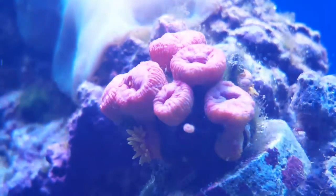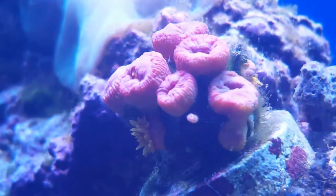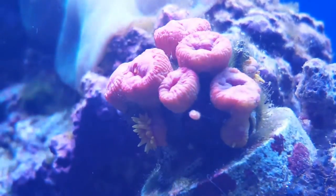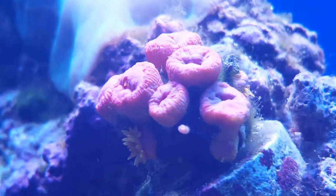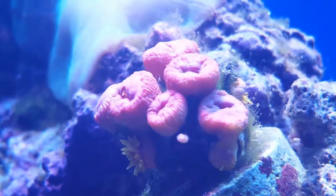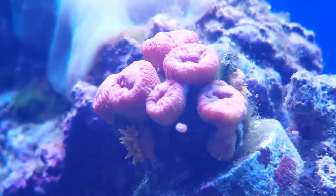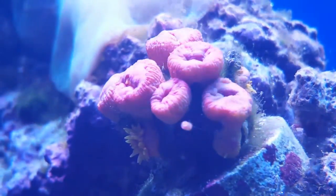Hi guys, as you can see this video is about teaching beginners how to feed the Sun Coral. These guys are pretty tough to feed, to be honest, because as you can see the polyps are pretty much closed right now. Obviously if I want to feed them I'll basically have to wait for them to open up, or it's just not very feasible sometimes.